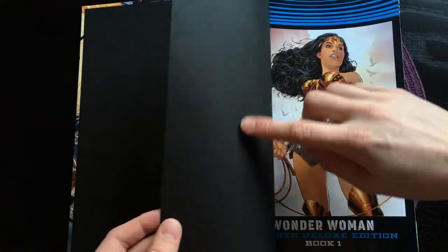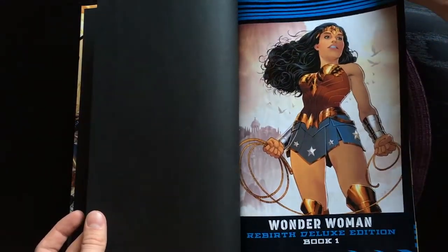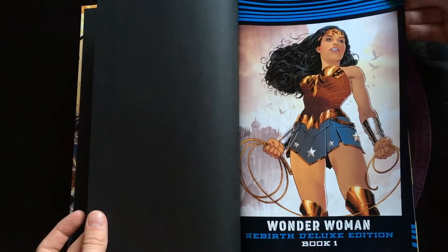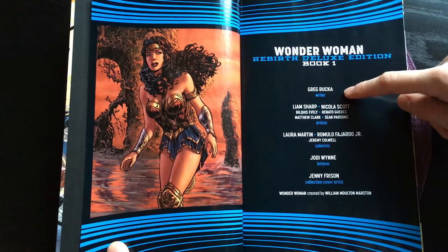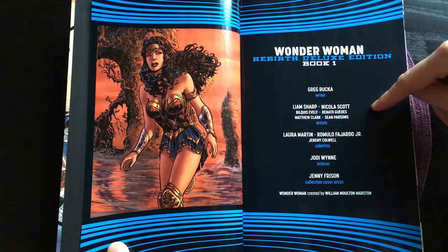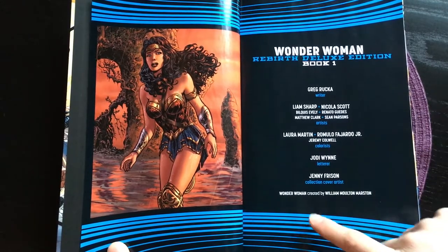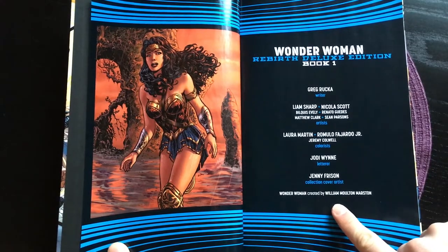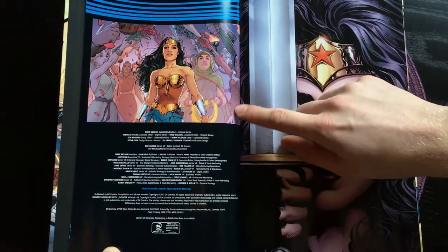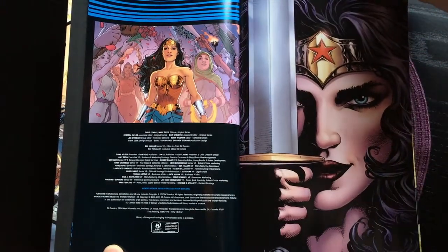First off we get some thick endpapers in black print on a matte rough paper. Then we get a cover page with the Wonder Woman Rebirth Deluxe Edition one title. Here we have the people involved in this book, with Greg Rucka as writer, and you can see the artists, colorists, letterers, and collection cover artists. Also, Wonder Woman was created in the 1940s by William Moulton Marston. And here we have some technical information mainly about the people at DC Comics.